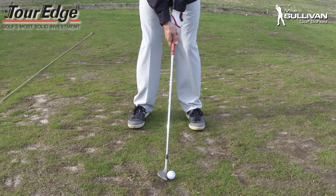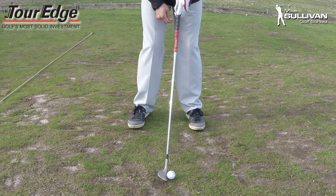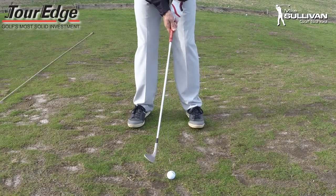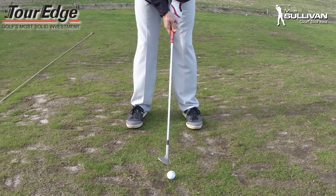Your bottom hand you want that palm matching up with your club face, just like before. So now I'm going to have a square club face and my shaft is going to be leaning more straight up and down — it's not going to be way forward. So I've got a weaker left hand grip, a weaker top hand grip, and this should be much easier to hit that nice soft shot.